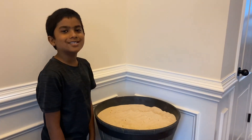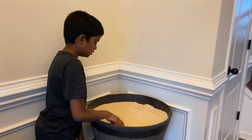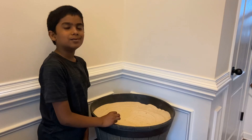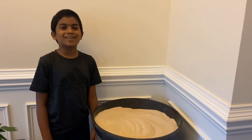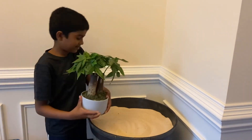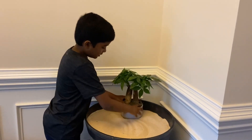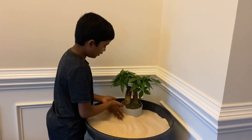First, fill the tub with sand and make sure it is leveled. Once you do that, we need to put all the items one by one so we can make a beautiful Zen Garden. Now let's start with our cute little Bonsai plant. Dip it a little so it sits down — it looks beautiful!